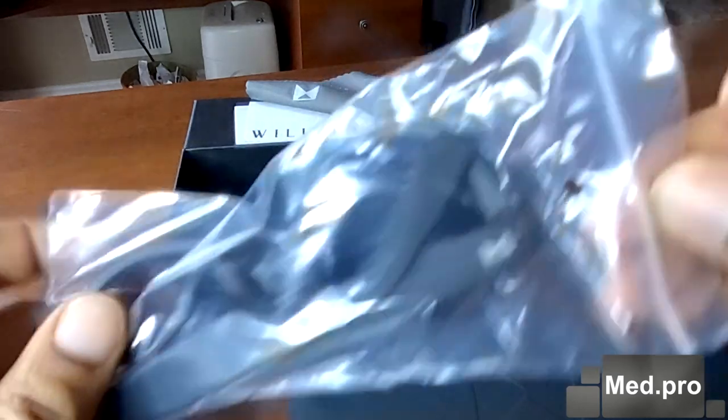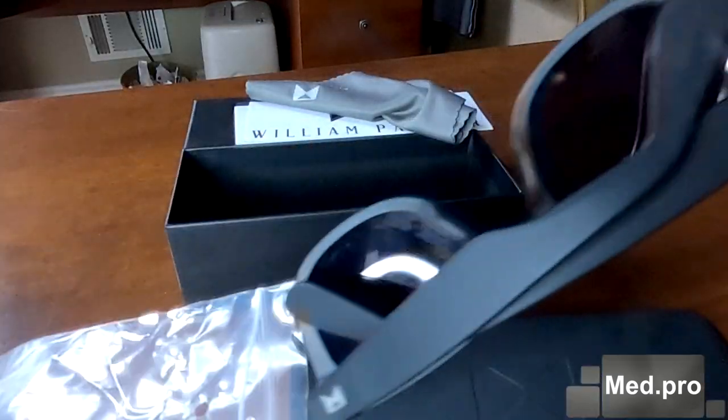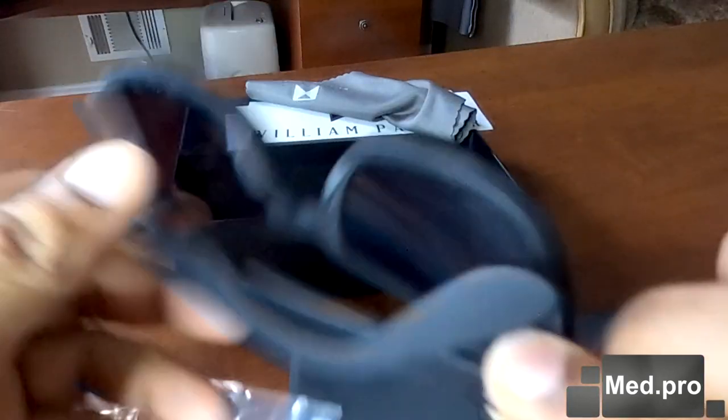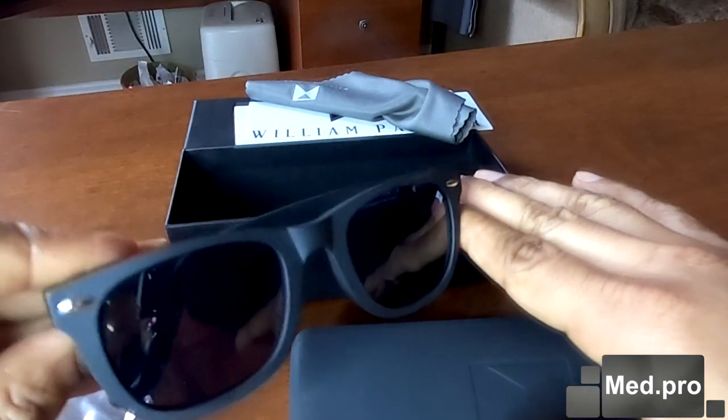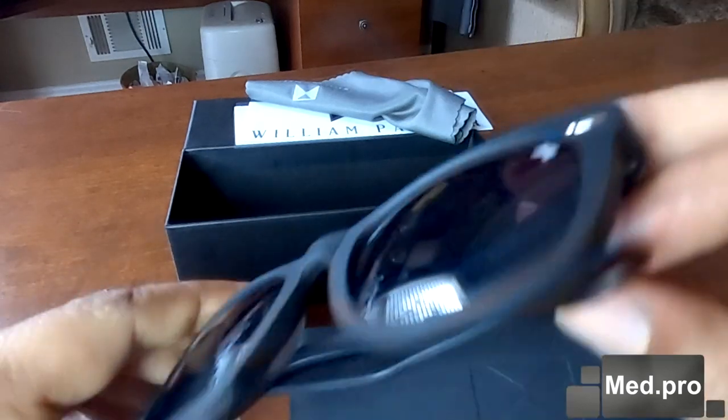Did you see that? That perfectly designed sunglass. You can see the William Painter logo stamped in both ends of the lens frame.